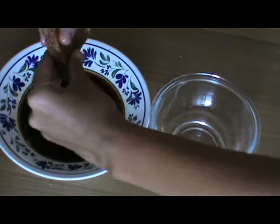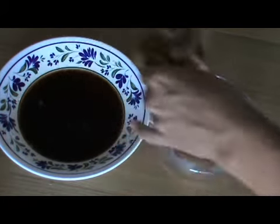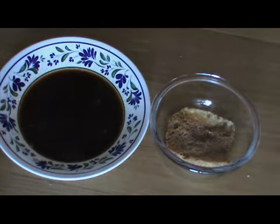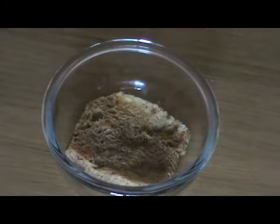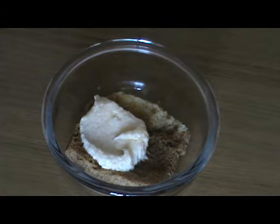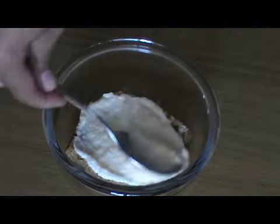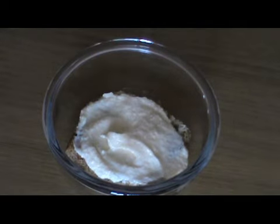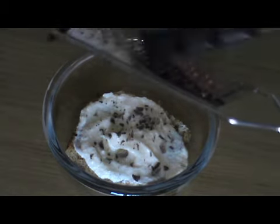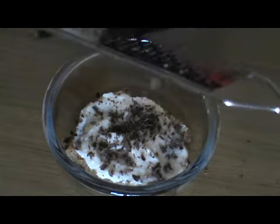We put it a little bit and we place it on the bottom. One piece of cream, then the chocolate.